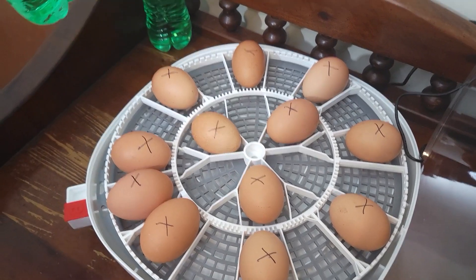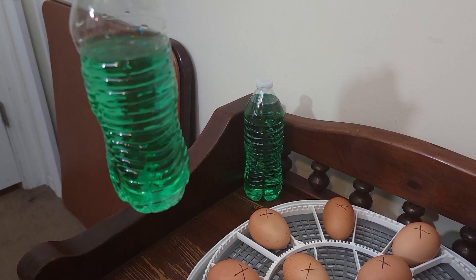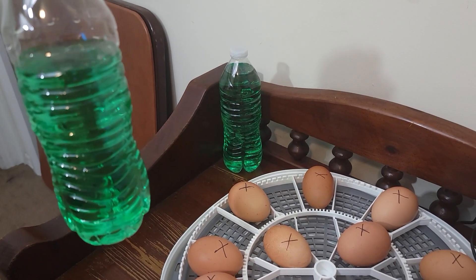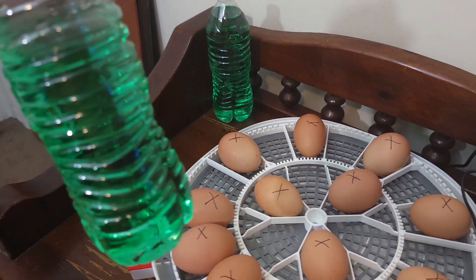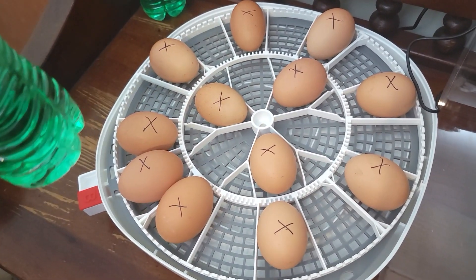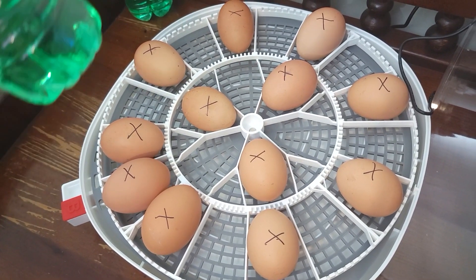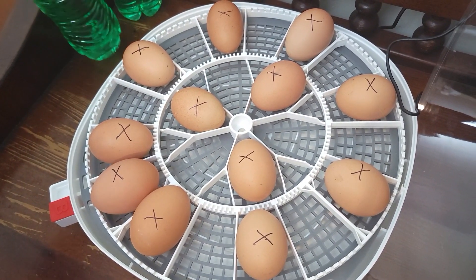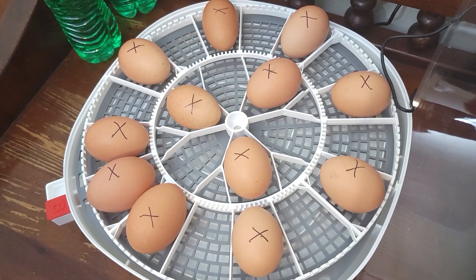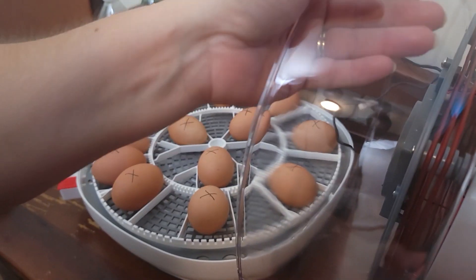I've added some green food coloring to our water because I googled it and it said to add green food coloring so you can tell where your water level is. It will not hurt the eggs or affect the humidity — it's just food coloring. So we're going to add our lid back on and the humidity should adjust by itself.